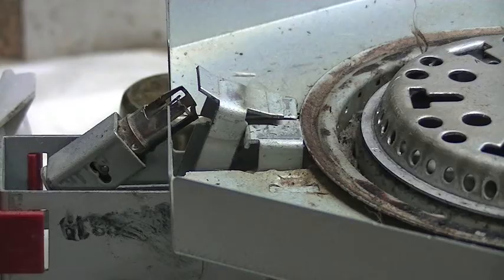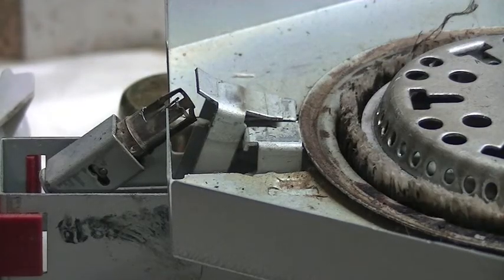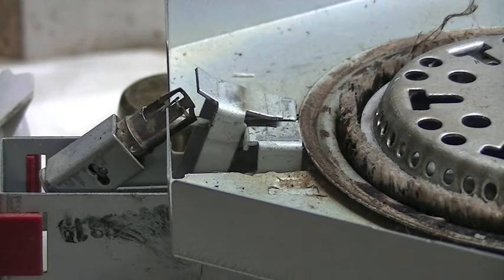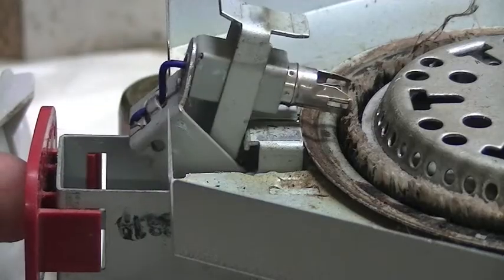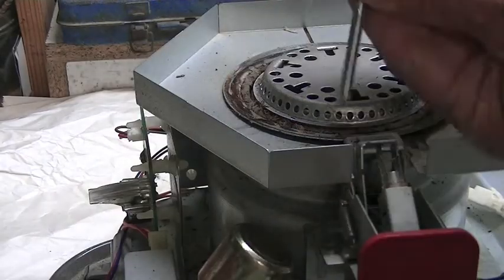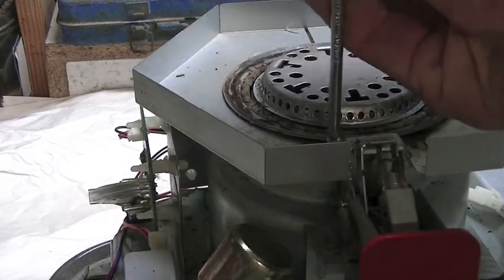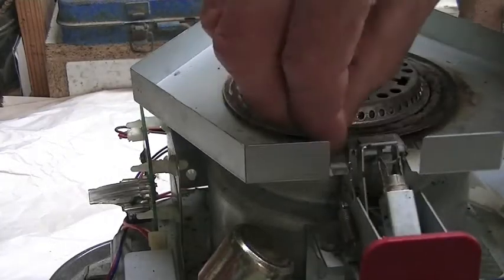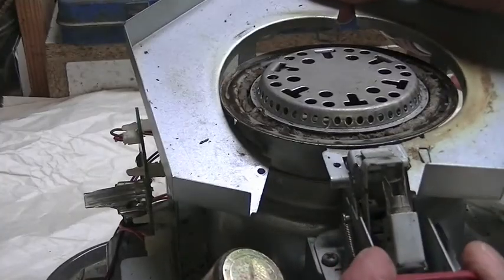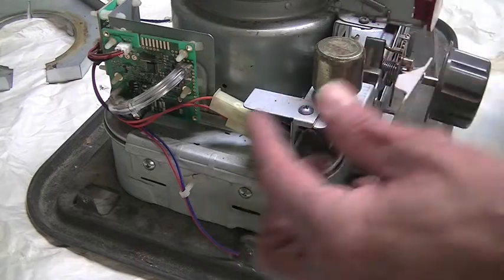So when starting your paraffin heater, turn the dial which raises the wick, and when you push the start button — to remove this cover there is only one very small little screw holding it in, on the one side. I need two screws that hold this on.